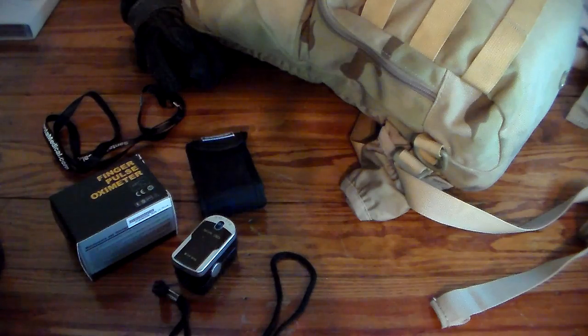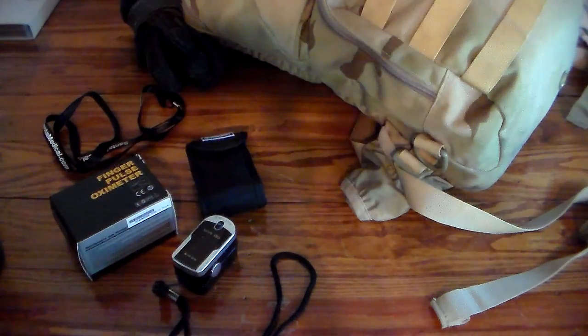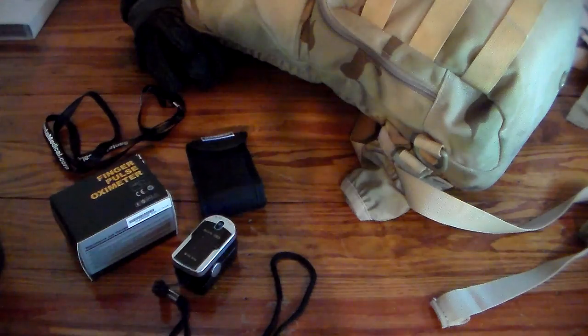This is an excellent tool for the prepper and the outdoorsman — if you do a lot of hiking and backpacking far from medical care, this could be very important. It's an affordable piece of equipment that can give you peace of mind, or maybe a low reading will indicate something else is going on. There are many brands — just find one that's good. Everyone should have one of these in their house to help diagnose problems. That said, if you're feeling bad and your reading looks fine, still seek medical attention from a professional. Always seek medical care from someone who knows what they're doing. Thanks for watching.